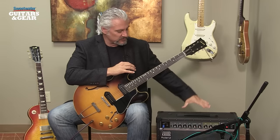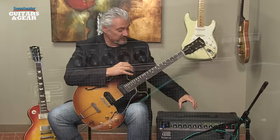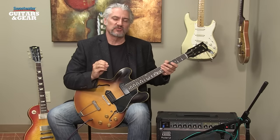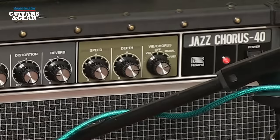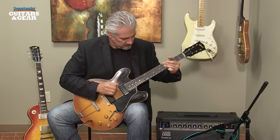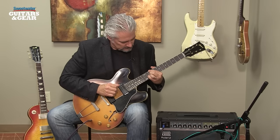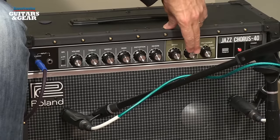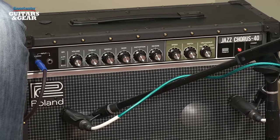Even coming out of the amplifier, where we have the two speakers in the same enclosure and they're relatively close together, you still get a really spacious sound. Now there are two different modes for the chorus. What we've been listening to so far is fixed mode, where we have a preset chorus setting. We also have a manual mode. When we access manual mode, we have a control for the depth and the speed of the chorus, so we can adjust it to our taste.